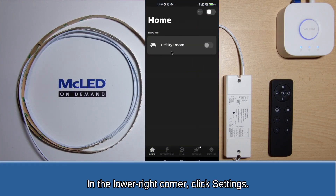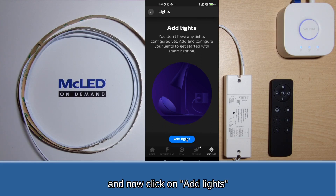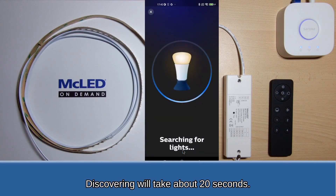In the lower right corner, click Settings. Then click on the Lights icon. And now click on Add lights. Click on the Search button. Discovering will take about 20 seconds.